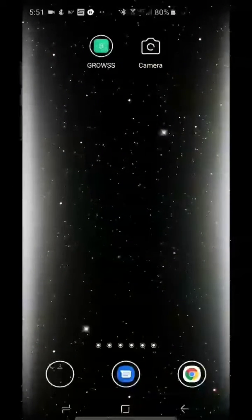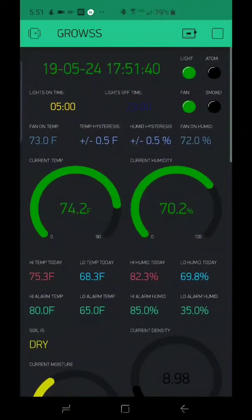At the top we have the Grow app — we click on it and this is the app, it's currently running. You can see the time up there. As we go down, I have light on time and light off time. In the top right I have indicators for if the atomizer is on, if there's a smoke alarm, if the light is being turned on or off, and if the exhaust fan is on or off.